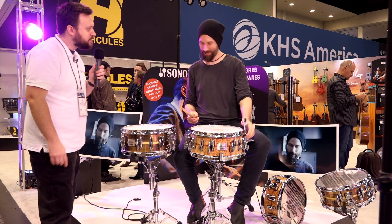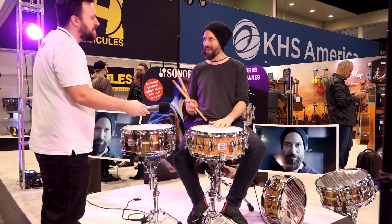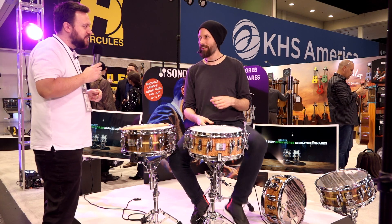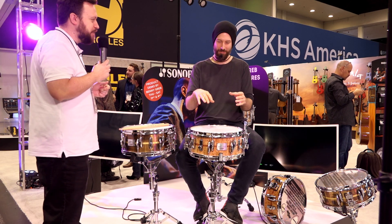And if you're really show-offish, you can activate it with your knee. To be honest, I never really do this — I only do this at the NAMM show. Is it a NAMM trick?